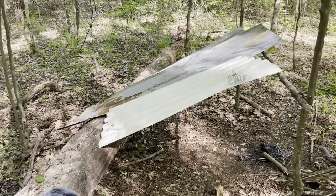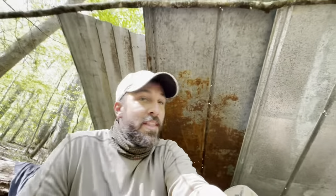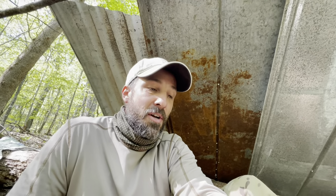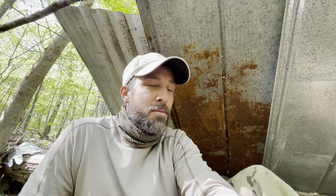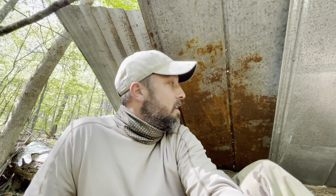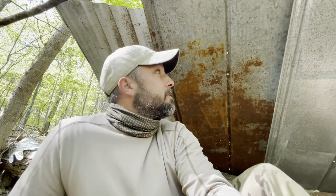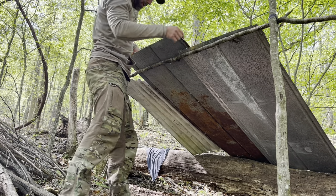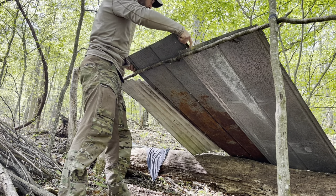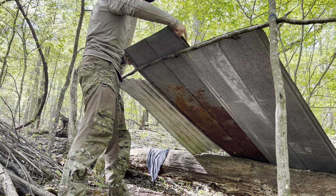I know it doesn't look like much yet, but even this, as is, is an incredibly good shelter compared to what you could craft out of natural materials. It would take me hours to construct something that's almost as watertight as this rickety ramshackle shed that I've created here. Since my fire is going to go right here, and potential rain could put my fire out, I'm going to extend my roof with this longer piece.